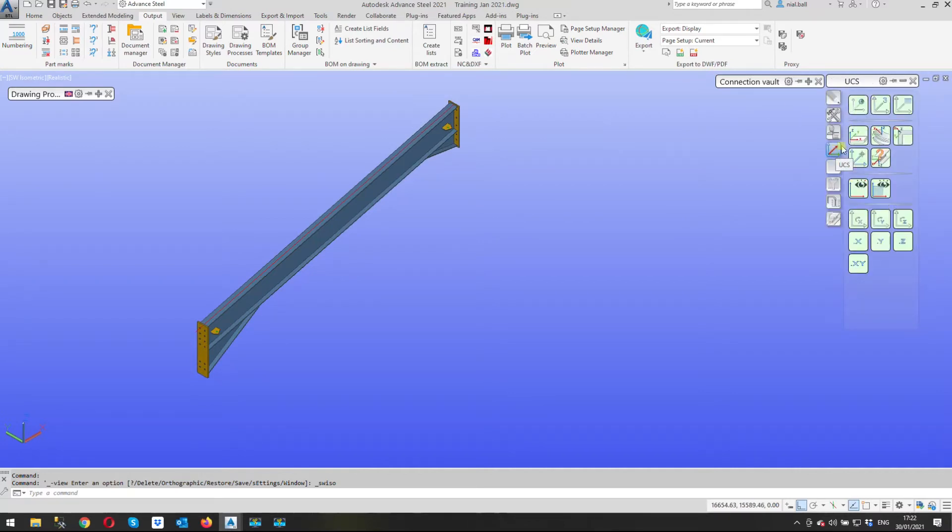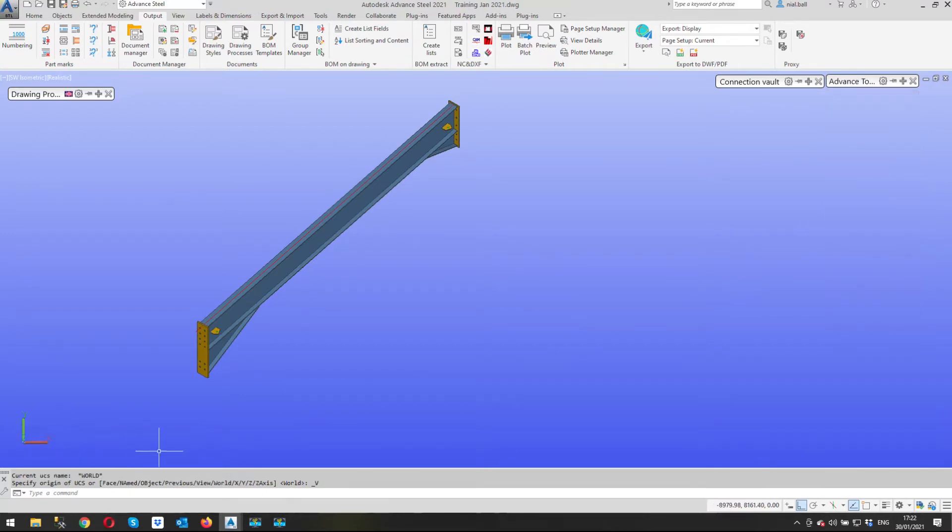Once we've set the view, we need to set the UCS to our chosen view. We go to the UCS tools in the top right-hand corner — it says 'UCS View' — and that's going to set my UCS orientation to the current view. You can now see the z-axis is not visible because you're looking straight down the barrel of it.